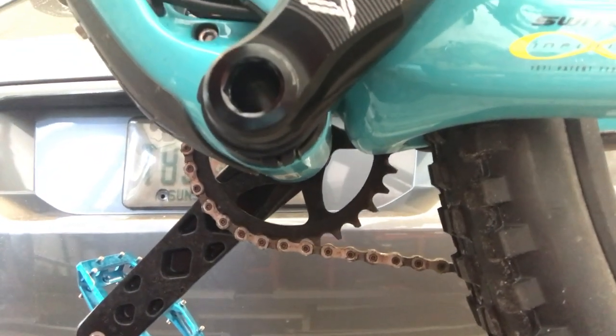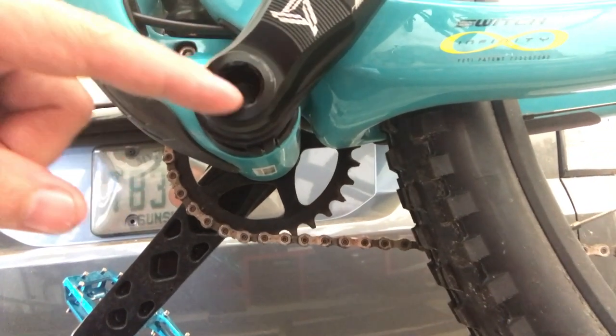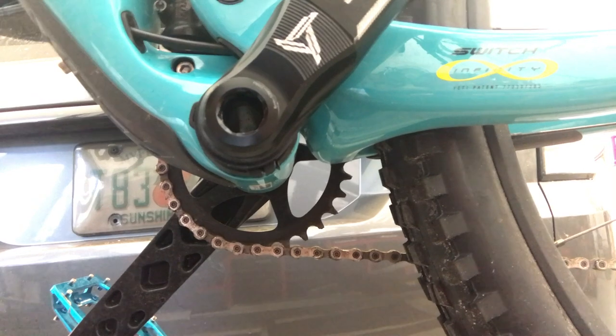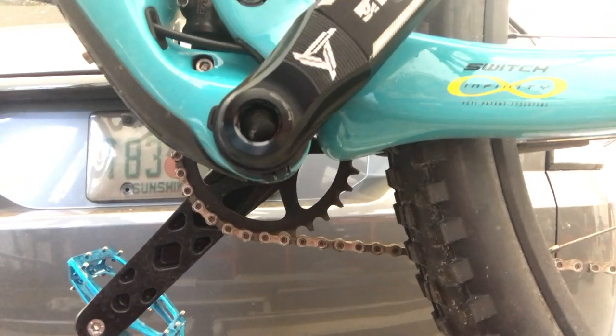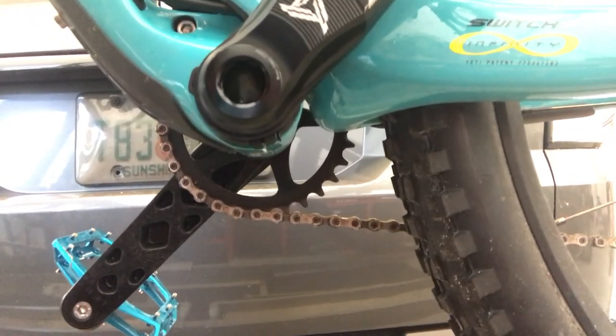It had loosened up and backed itself out — I don't know how. But as you can see it says right on there: 16mm, 37 foot-pounds of torque. It's a 16mm hex. Who has a 16mm hex? I don't. And you know who else doesn't? No bike shop in the area does.